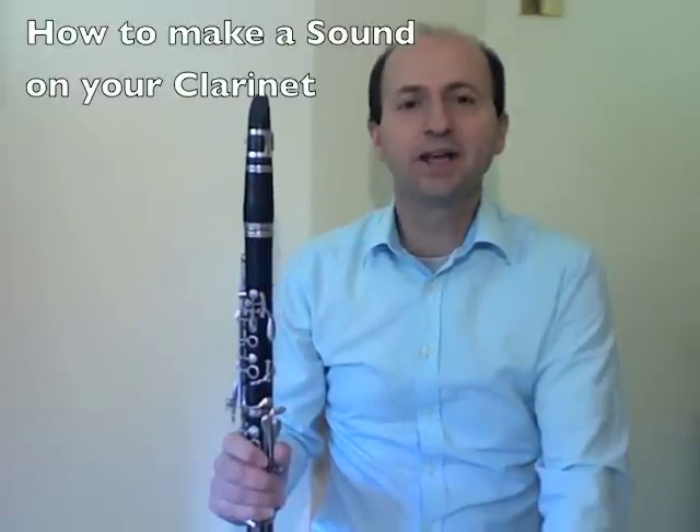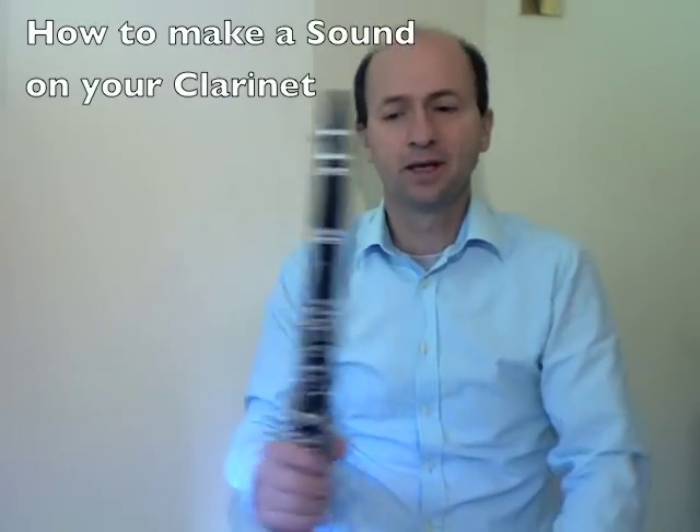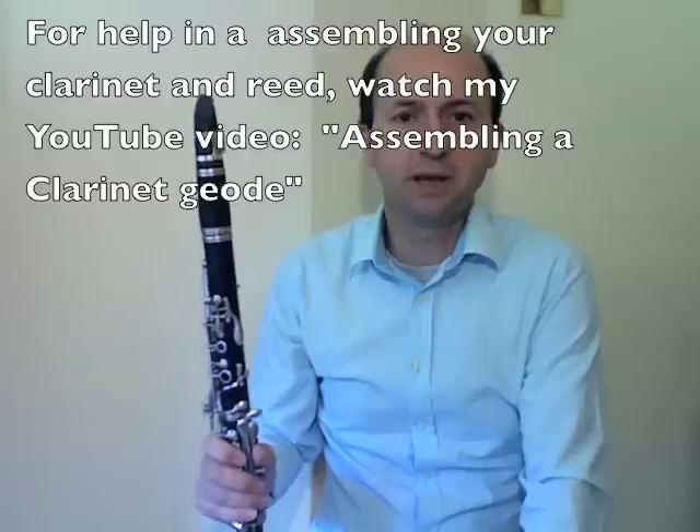Hi, my name's Philip Brunton and I welcome you to this video entitled How to Make a Sound on Your Clarinet. Provided you've set up the clarinet correctly and you have an appropriate reed set to your mouthpiece, then you're ready to begin making your first sound.